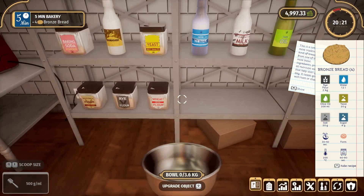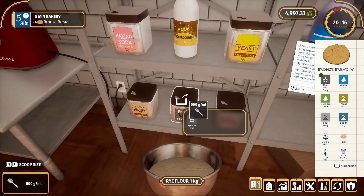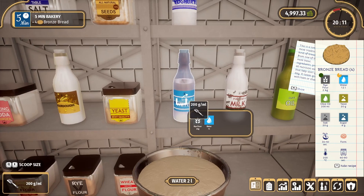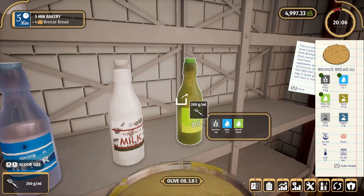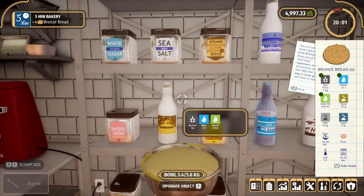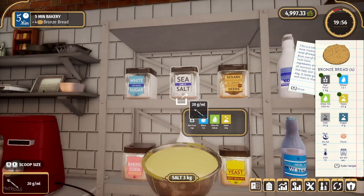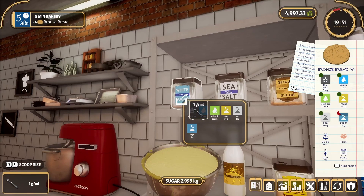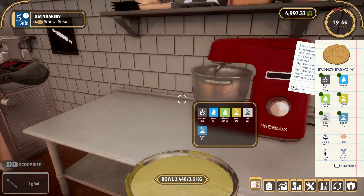Let's change our scoop size up to the largest and get our rye flour, and 1.2 liters of water, 200 of olive oil, 20 of yeast, 20 of salt, and eight of sugar. That bowl is pretty much at capacity.